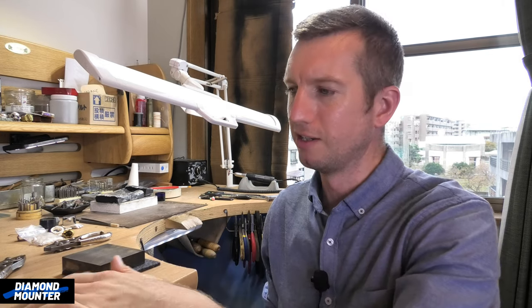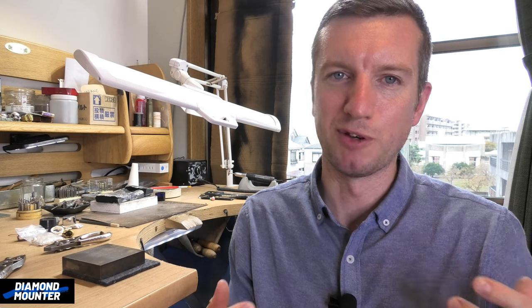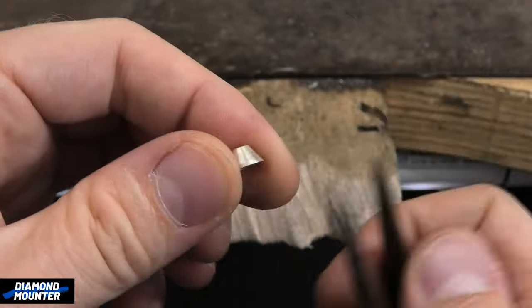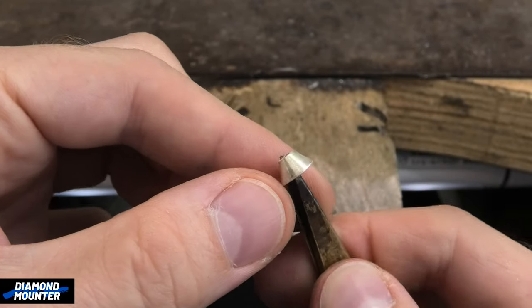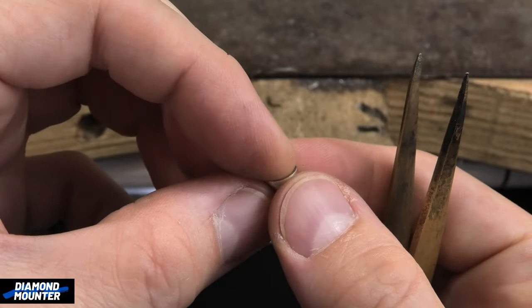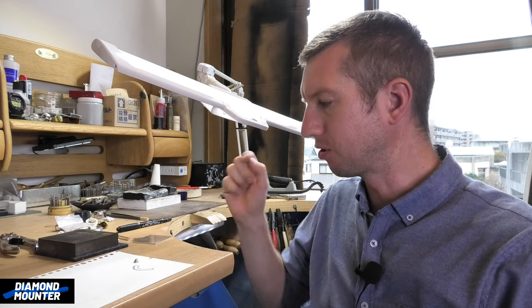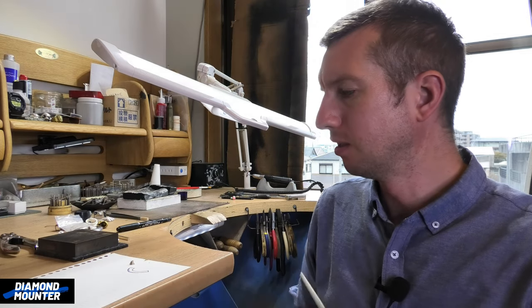Today we are comparing a technique between professional jewelers — what I would refer to as real jewelers, people actually making jewelry for a living — and teachers, like jewelry teachers who spend most of their time making stuff surrounded by students in college. There's a bit of a difference in how we do things. An example would be making something like this little cone shape that will be a collet, a six-claw collet or a little rub-over setting.